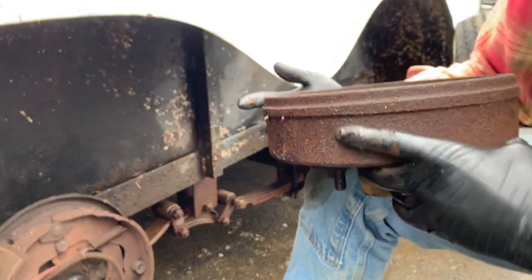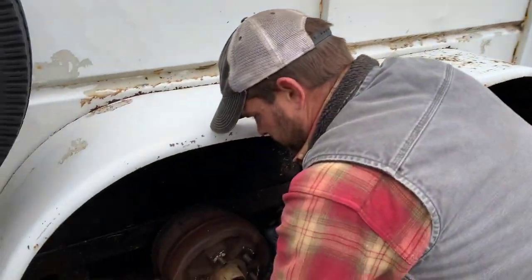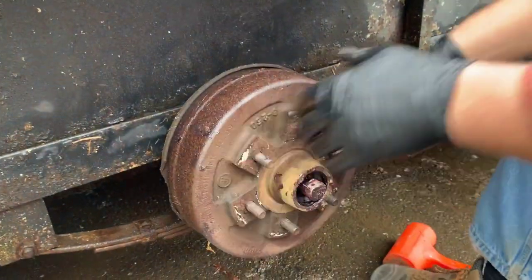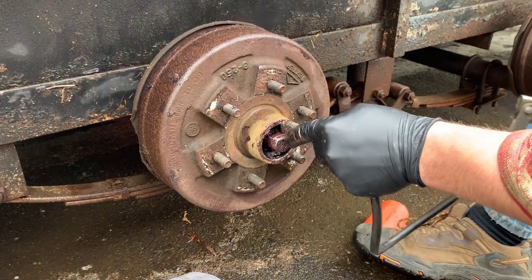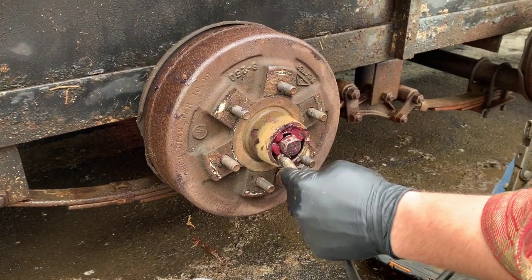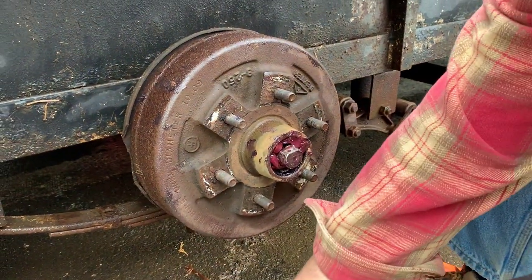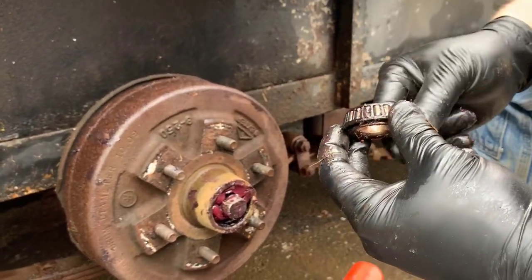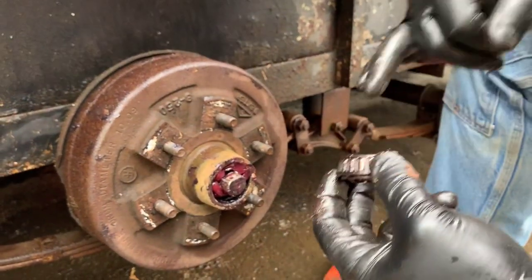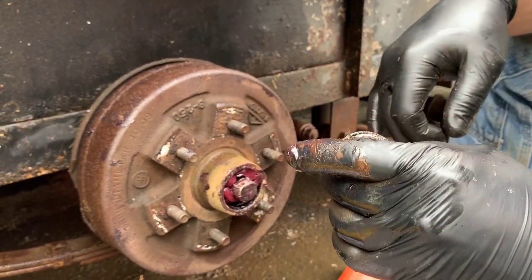I'm actually going to go back together with this now that you've seen it. While I'm here I'm going to fill the cavity of the hub with grease so that when I push this outside bearing in, it'll ooze through. This bearing got some gunk on it — we're working outside, not exactly the best environment. That's actually pretty bad — I'm going to grab it. My rag must have been dirty.